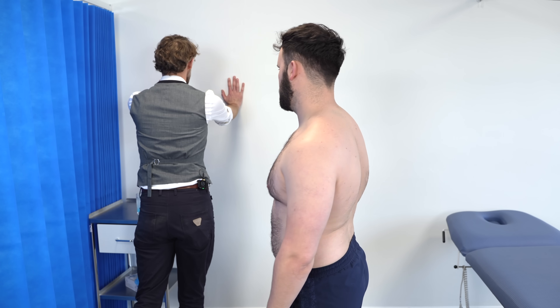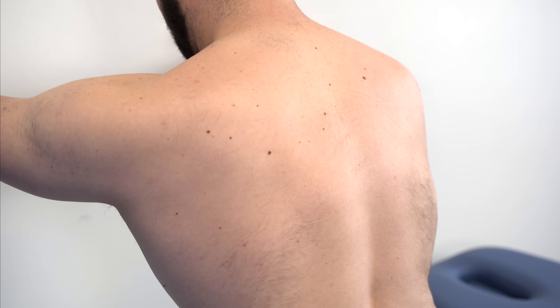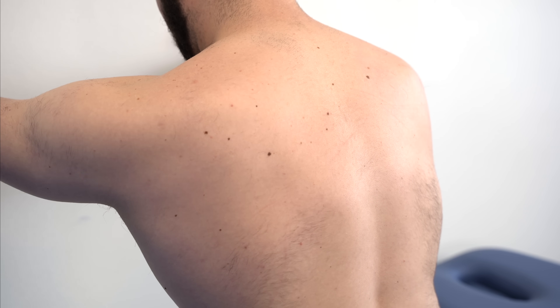If you could please put your arms against the wall as if you were trying to do a push-up, and then pressing against the wall — I can't see any winging of the scapula. Nothing is pressing forward, so we appear to have a normal appearance on the back there.